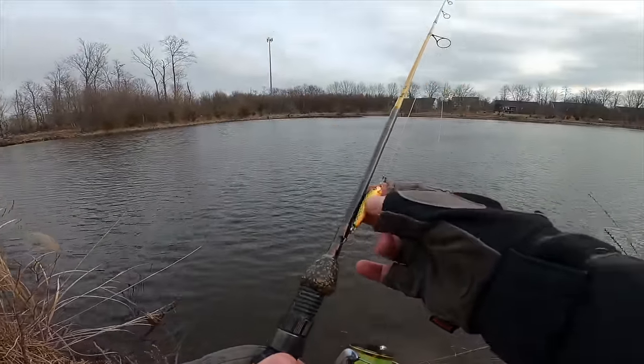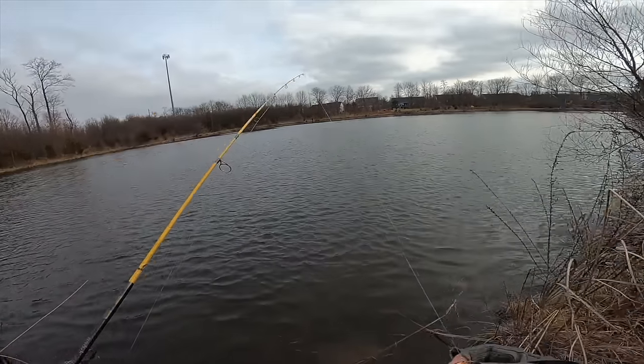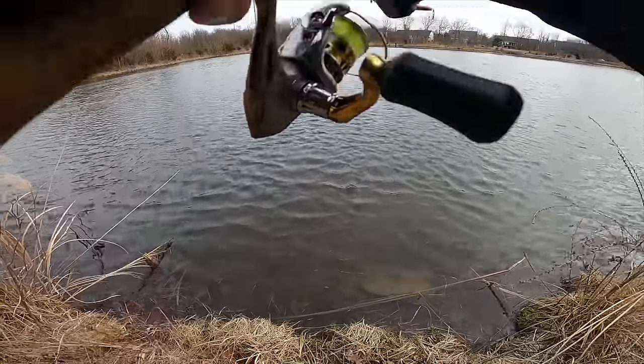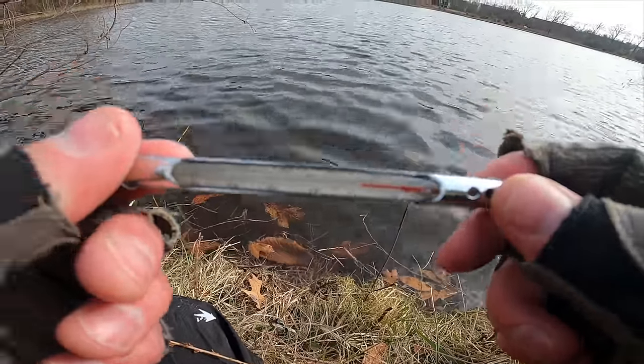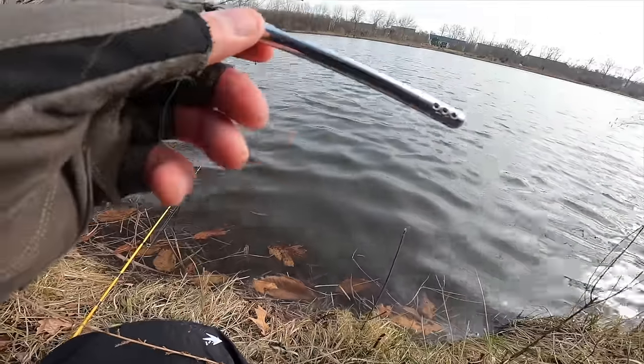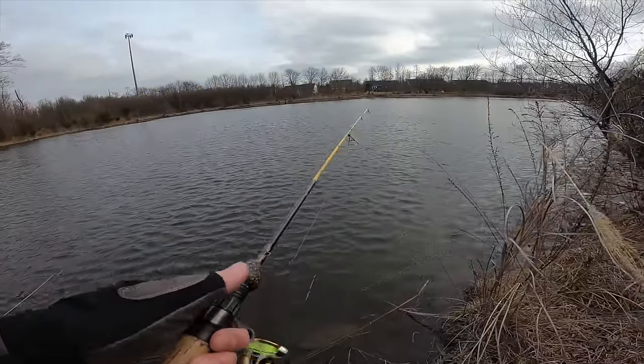Six-pound mono crappie line, Rebel Tracker. Air temperature is 39 degrees Fahrenheit, water temp looks to be about 45 degrees. And here we go — first cast of 2024!